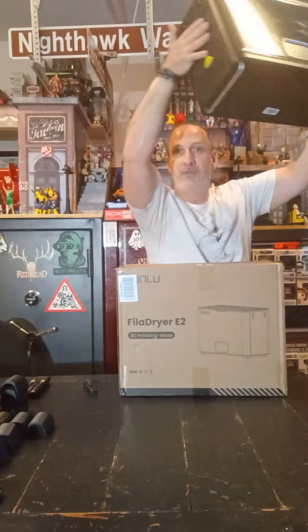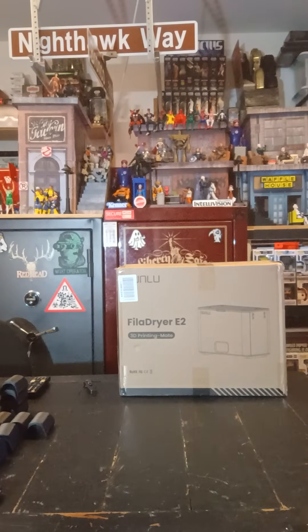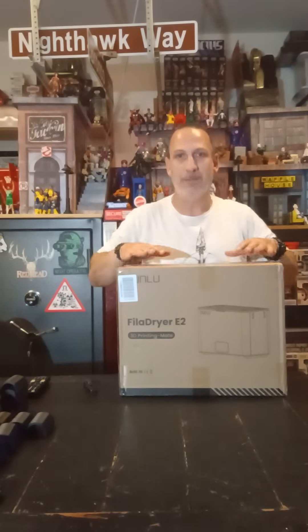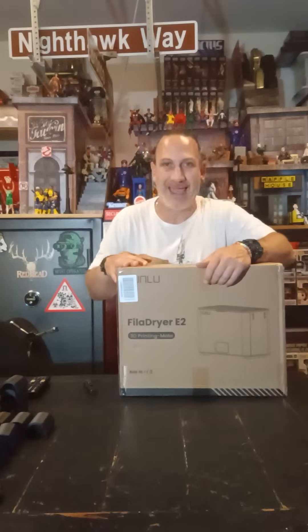Sunlu once again helped me out and they created the Sunlu filament dryer E2. This is the S4, this is the E2. The S4 is specifically for TPU all the way down to PLA. This one now is for engineered materials and infused materials — meaning it will heat all the way up to 110 degrees. It also has an automatic built-in annealing feature and comes with an annealing tray. There are pros and cons to annealing, but to have that benefit in a dryer is great.